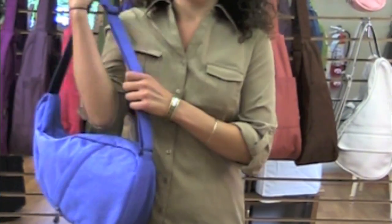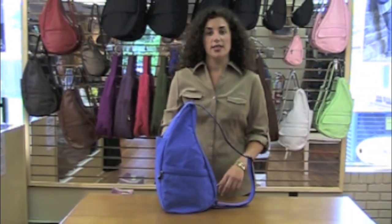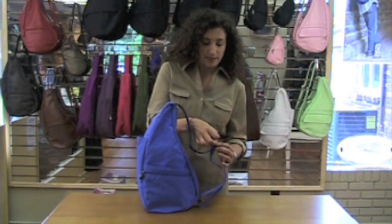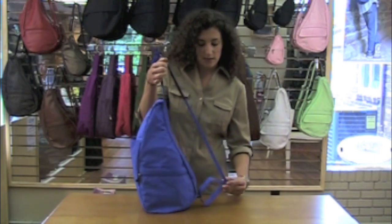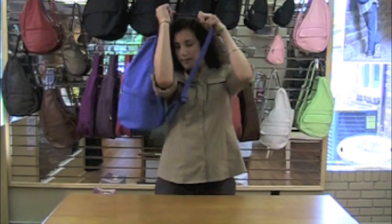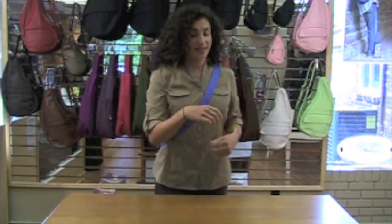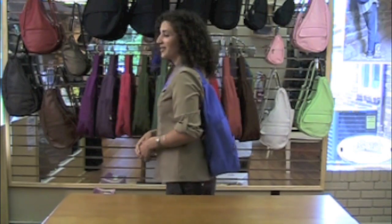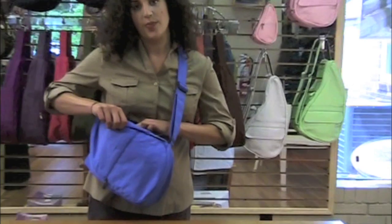Another way to wear the Healthy Back Bag is across the body. You can easily lengthen the strap by pulling it through the ring for a more hands-free experience. You can also access the inside of the bag through the double zipper while it's still on your body.